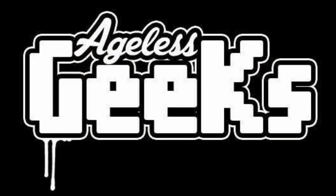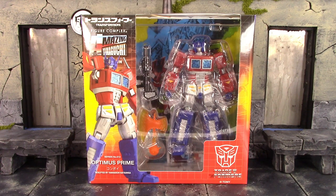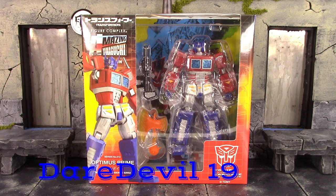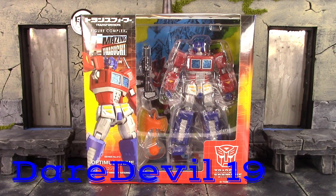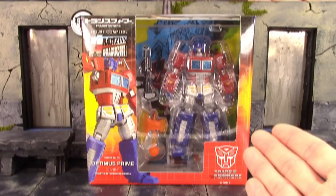Be sure to check out Agil's Geeks for your figures and collectibles. What is going on, my fellow collectors? How is everybody doing today? Derek 118 here, and today we're going to be taking a look at the Revoltech Amazing Yamaguchi Transformers Optimus Prime. Let's get into it right away and take a quick look at the box.